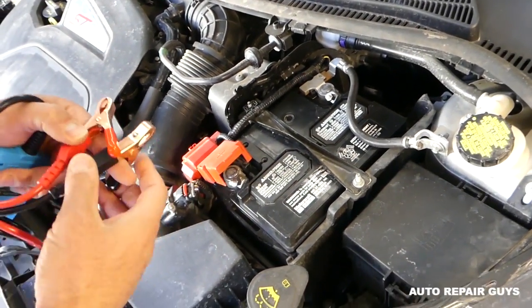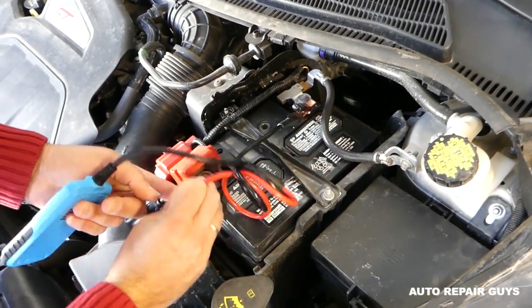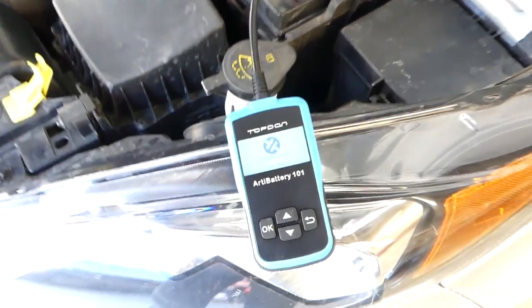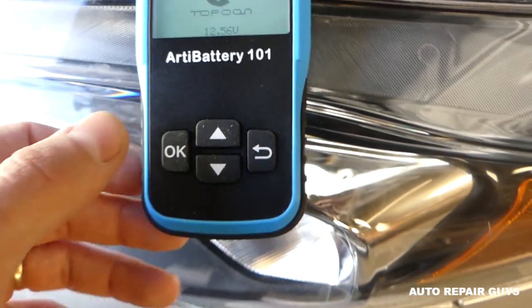We're going to peel the screen protector off. You have two different tests to perform. Connect the black cable to the negative terminal and the positive cable to the red terminal. You can see right now it's connected and it's reading 12.56 volts in the battery, which is pretty good so far.